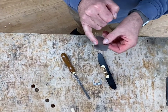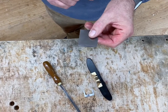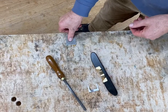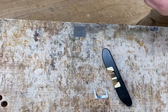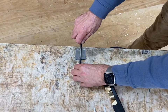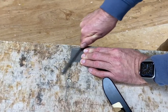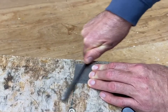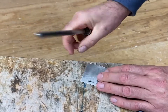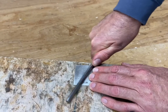Having taken the blade out, we now need to create the burr, and this is a two-step process. The first step is to place the blade on the edge of the bench, just in from the edge, take your burnisher, hold it flat, and then drop the handle very slightly, and then rub hard on that surface. Then turn the blade over and do exactly the same — drop the handle very slightly and rub.